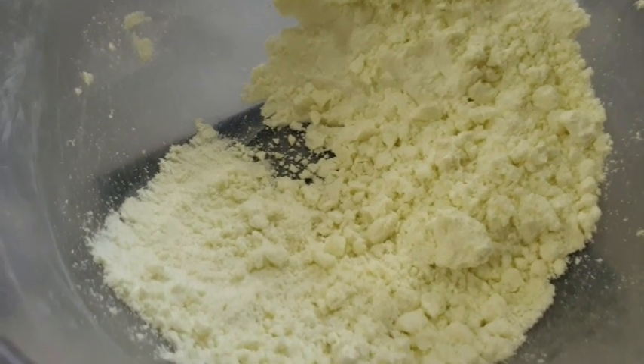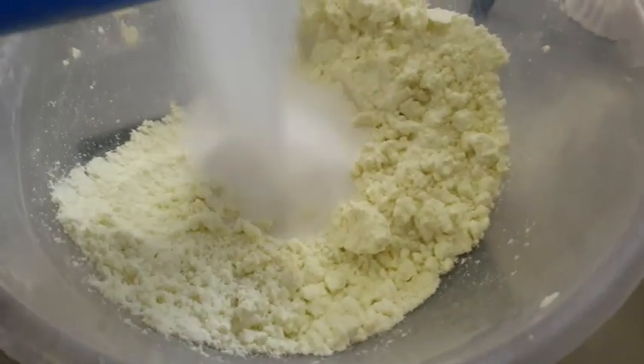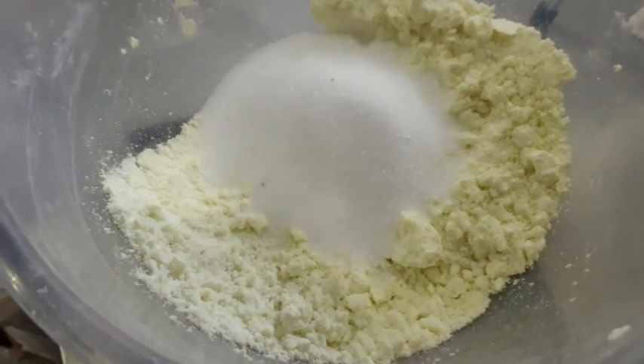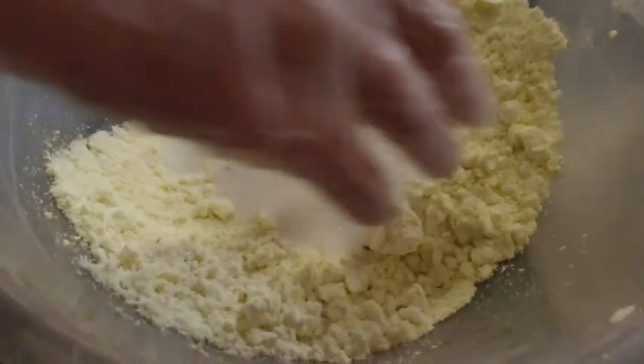I want to see how it changes colour just by putting the citric acid in, so you can see the citric acid is white. Now this is a two-to-one mix, so by rights this citric should take on the yellow — can you see the colour? But it isn't, it's going to take on the white.